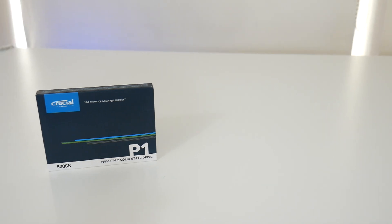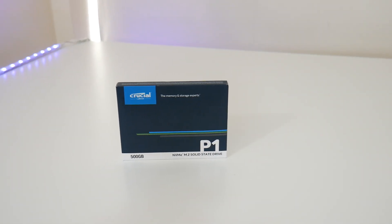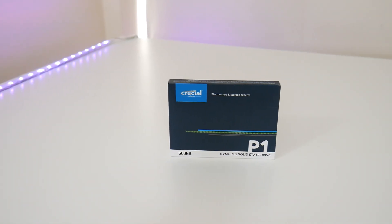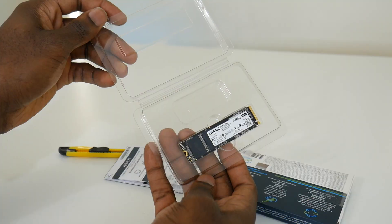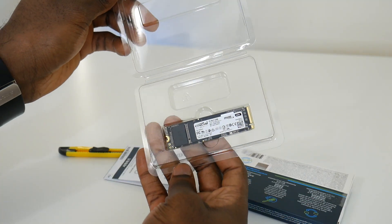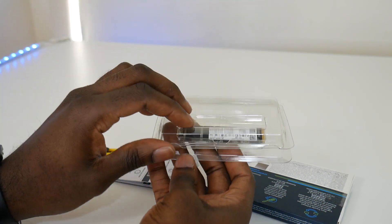For storage, I went with Crucial for my M.2 SSD — the Crucial P1 500GB M.2 SSD. You can't go wrong with Crucial; I've gotten many SSDs from them and they've always been great quality at a very good price.